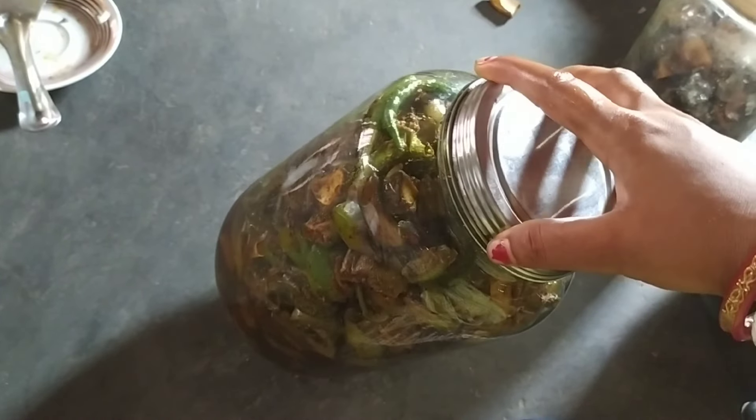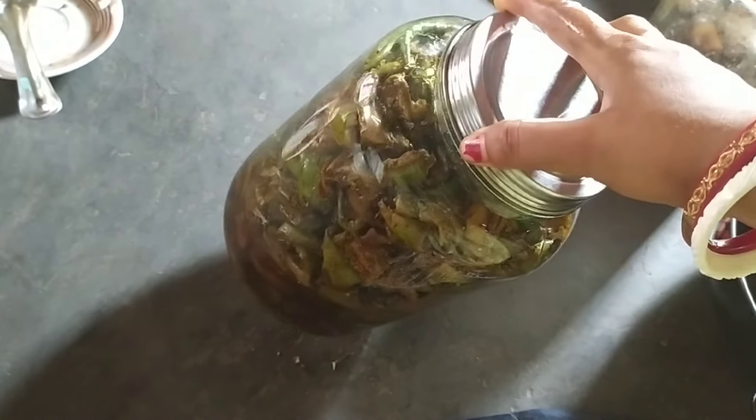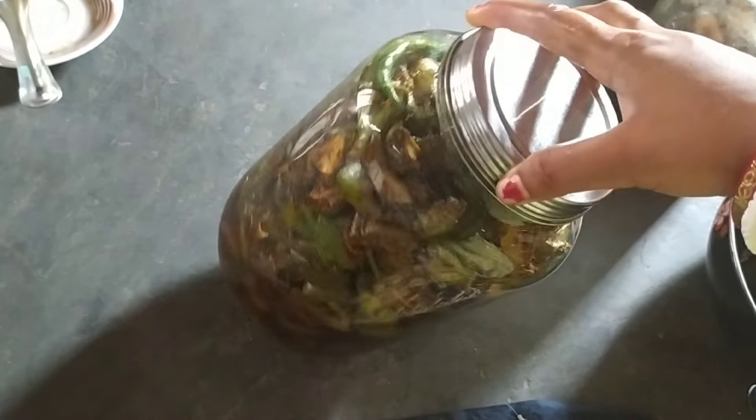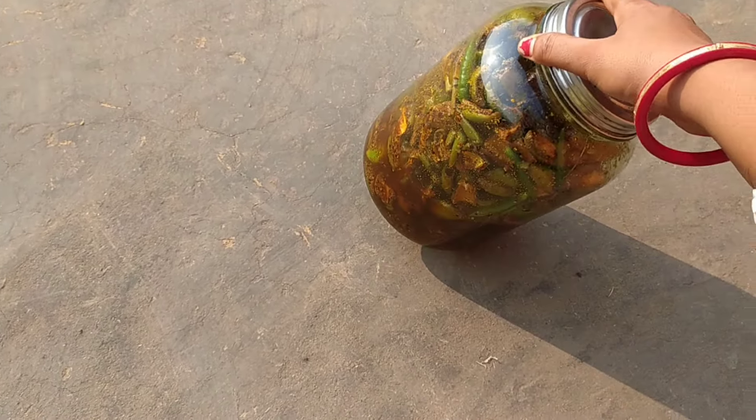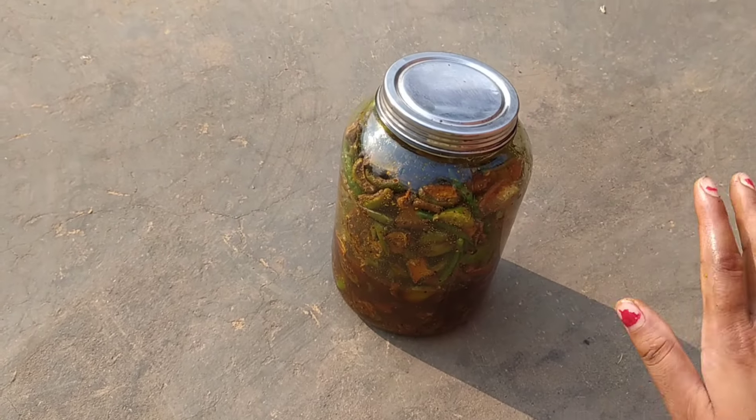Let's see how the water is going to be. Alright. Let's see how the water is going. If you have water, we can have water. It's about 2 minutes.